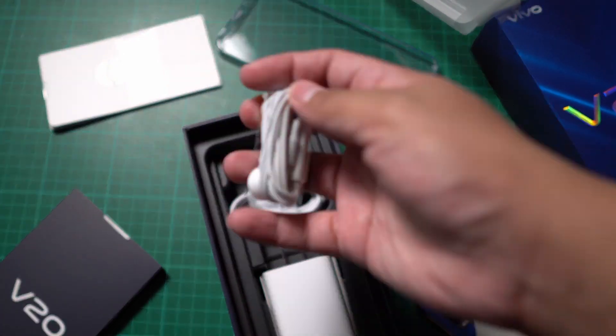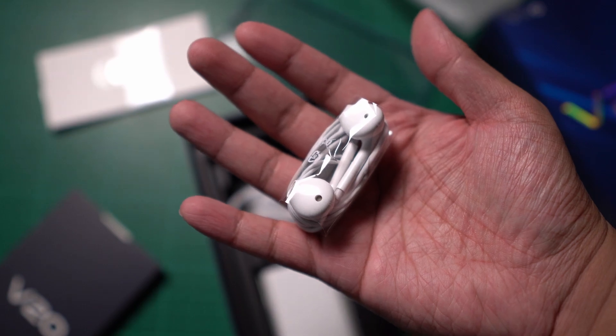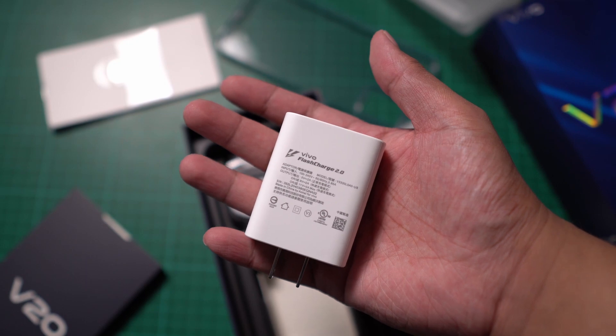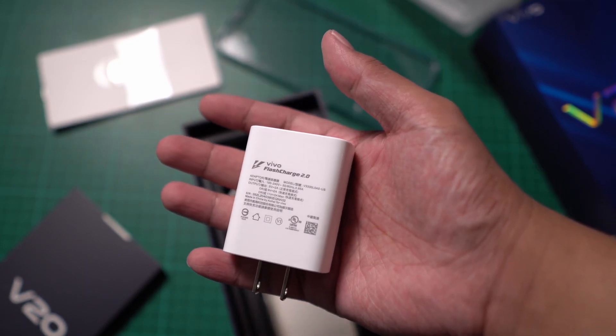Inside the box, we also got the earphones, the USB-A to USB-C cable, and the Vivo Flash Charge 2.0, which is the 33-watt charger.